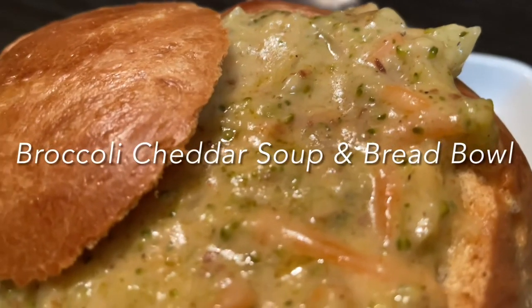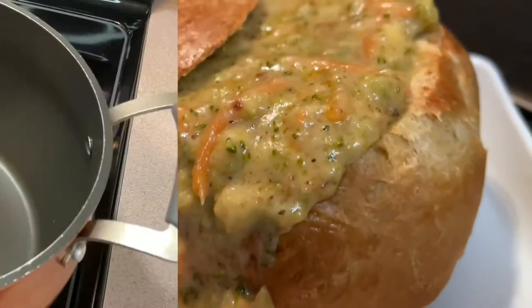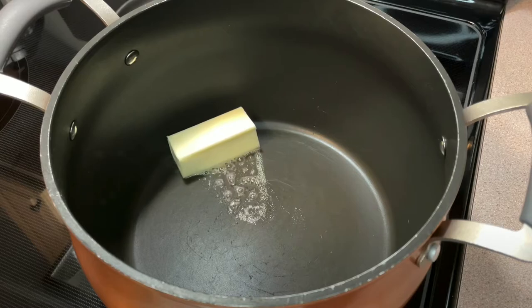Hey y'all, the weather is getting colder and I've got a soup and bread bowl recipe to warm you up. Let's go! I love a good broccoli and cheddar soup and want to share this recipe with you.